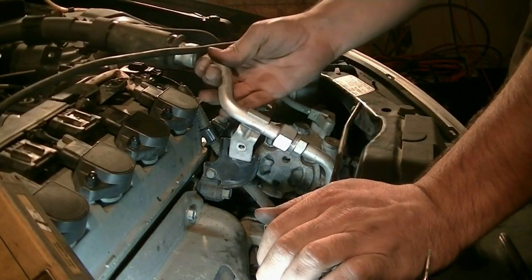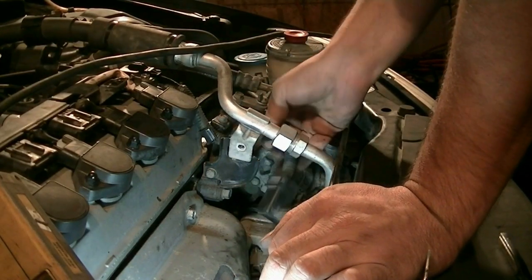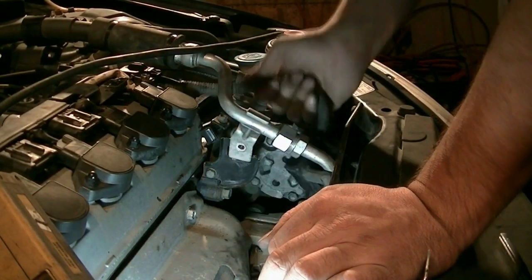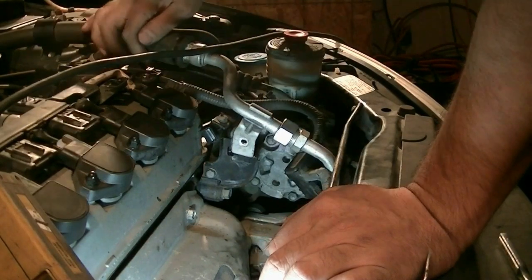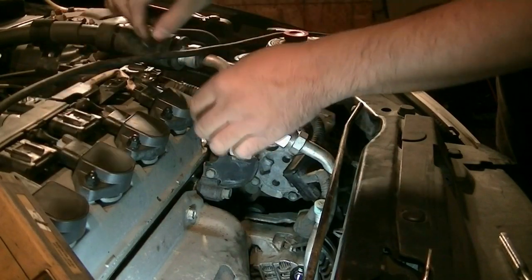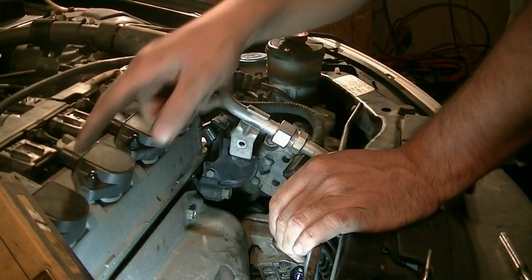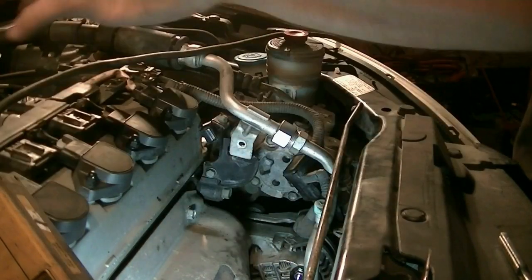You can play with these a little bit but don't force it. Pop this out. Next there are two 10 millimeter bolts — one here and one on this side — that we need to take out. Also these 10 millimeter nuts holding our ignition coils in, and we're going to remove this as one unit.